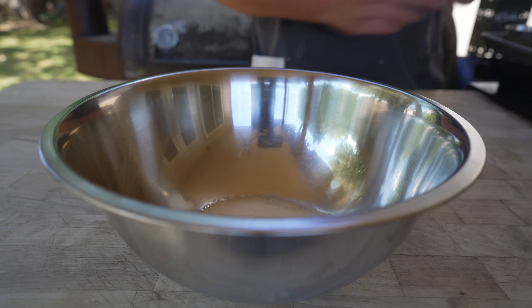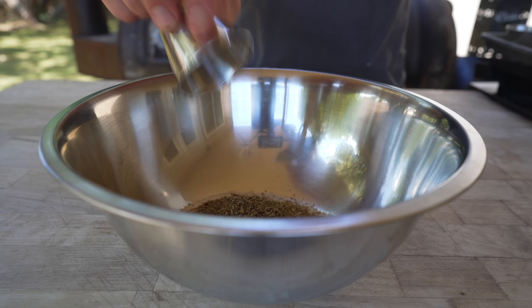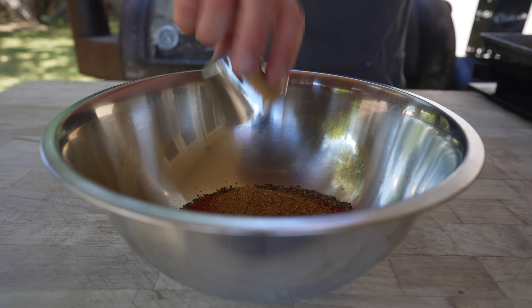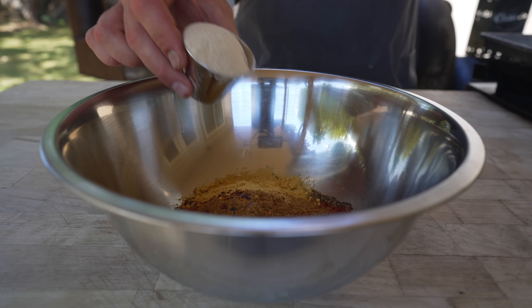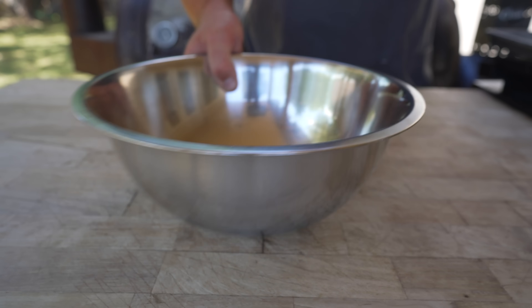While we wait for our meat to chill out, let's go ahead and get our spices together: some kosher salt, some granulated garlic, some white sugar, some Italian herbs, black pepper, some paprika, some freshly toasted and ground fennel, some ground coriander, red chili flakes, ground mustard, and our binder which is some C-bind carrot fiber binder. Get that all nice and mixed up — beautiful.